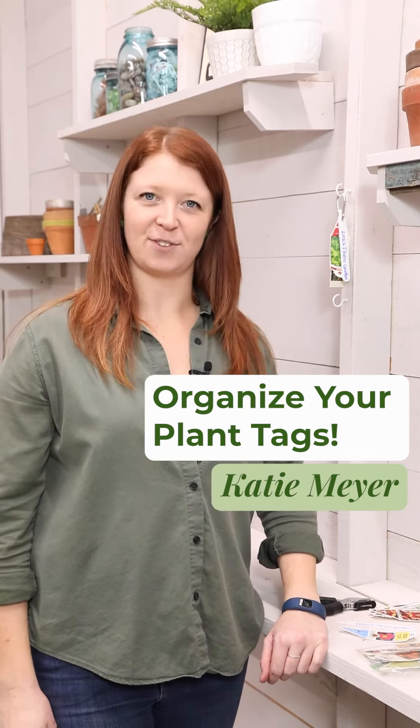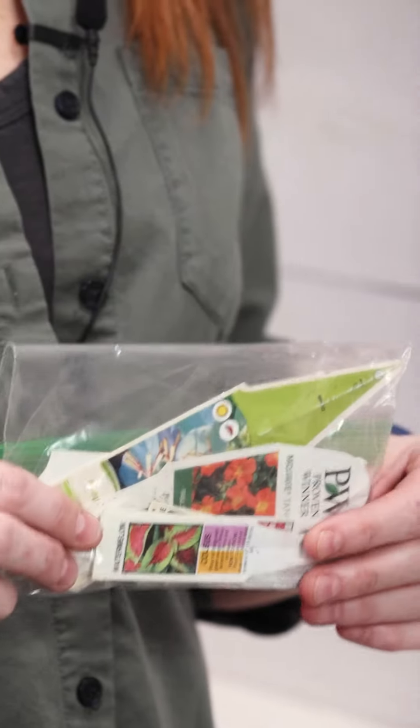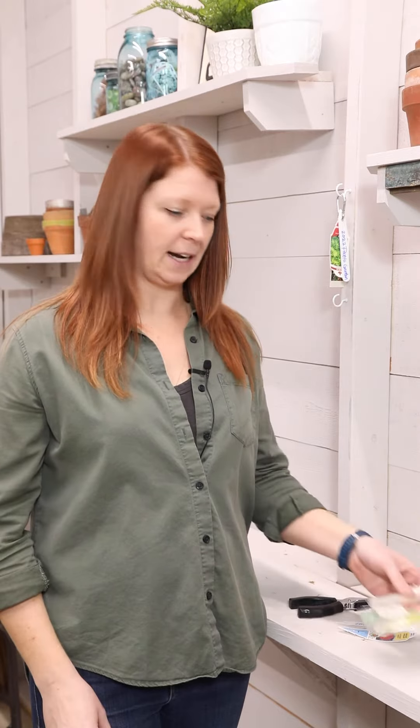Hi guys, I'm here with another smart garden tip for you today. If you're anything like me, you might have been hoarding some plant tags over the years to keep track of the type of plants you've been growing. And we had a great tip come in from one of our readers to keep things a little more organized.